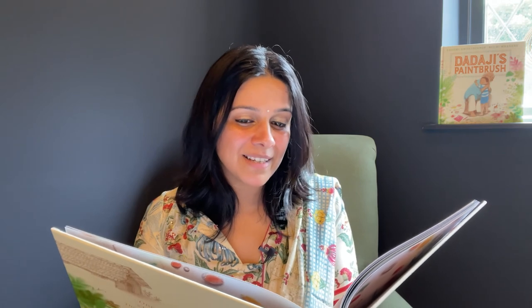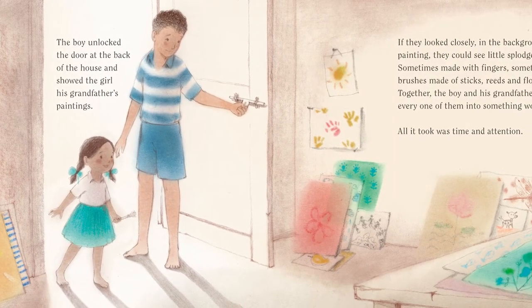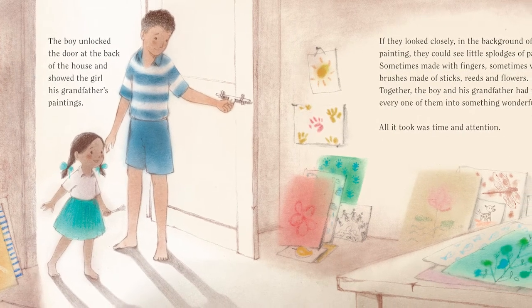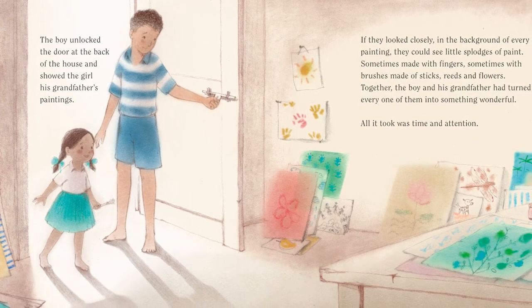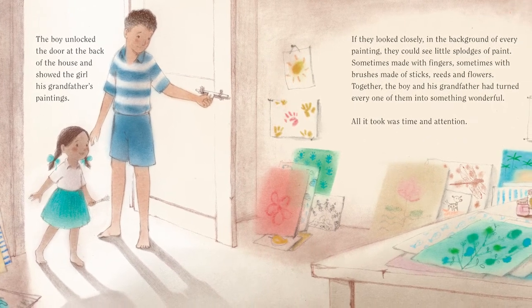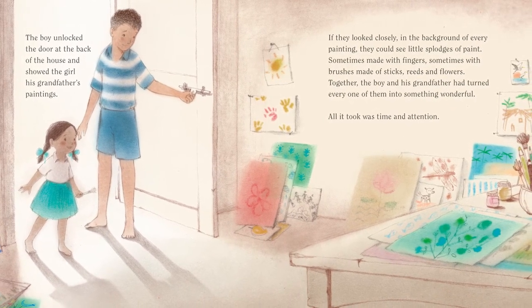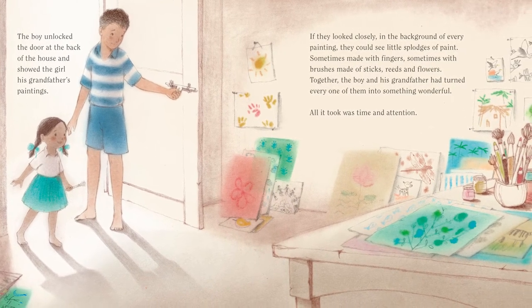The boy unlocked the door at the back of the house and showed the girl his grandfather's paintings. If they looked closely, in the background of every painting, they could see little splodges of paint. Sometimes made with fingers. Sometimes with brushes made of sticks, reeds and flowers. Together, the boy and his grandfather had turned every one of them into something wonderful. All it took was time and attention.